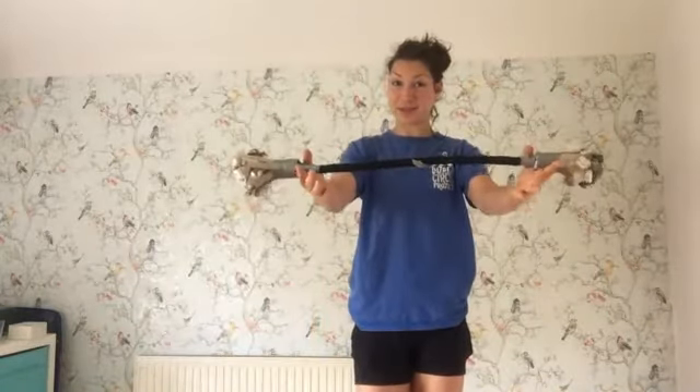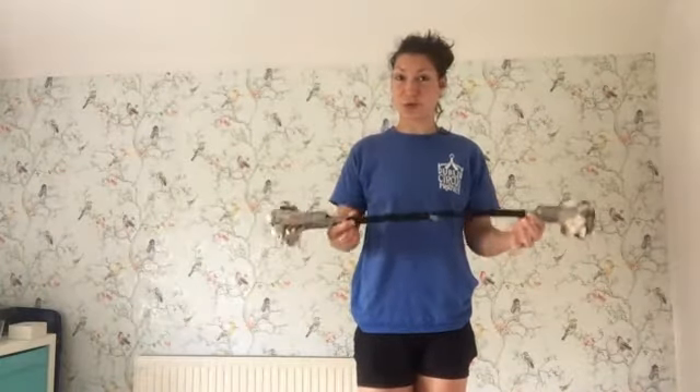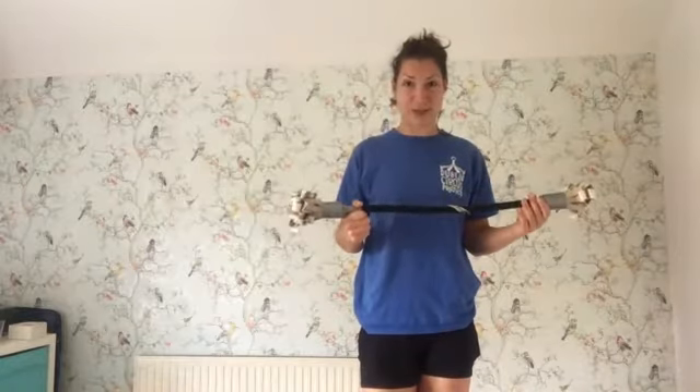Hi guys, it's Aoife from Dublin Circus Project and today we're doing our flower stick. This is our second week of doing some flower sticks, so we're going to show you some more advanced tricks than we did in the first week.